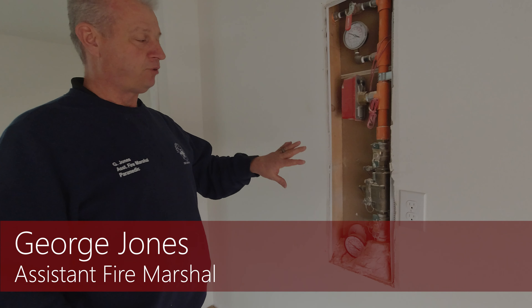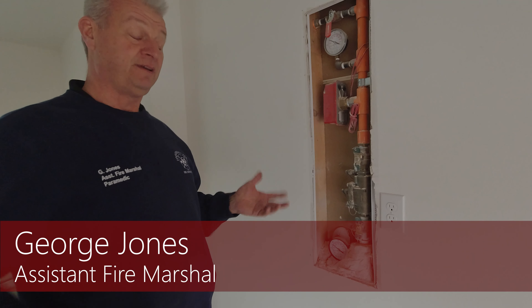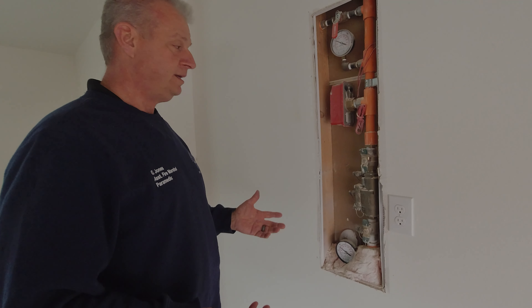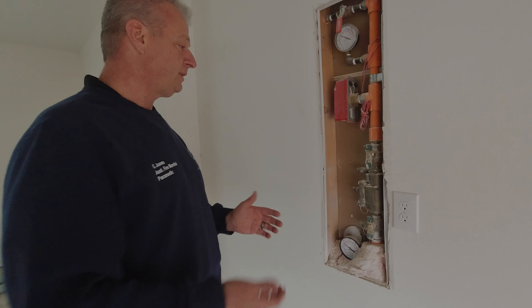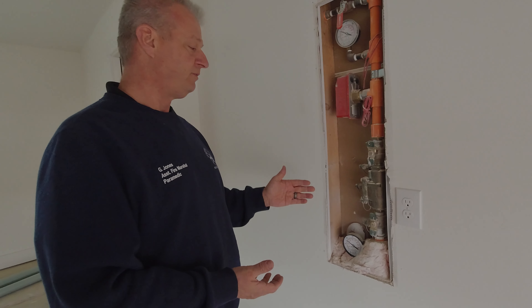Hi, I'm here to explain how to properly turn off your fire suppression system in the unfortunate event you have a system break or a freeze pipe. I'm just going to explain the parts and demonstrate how to turn them off.